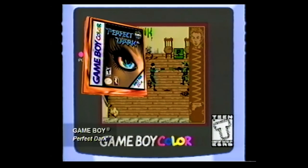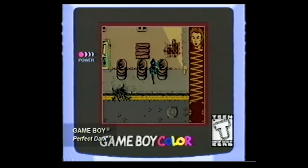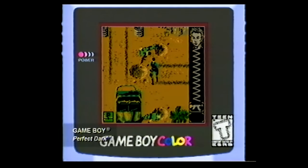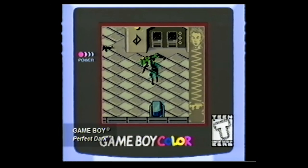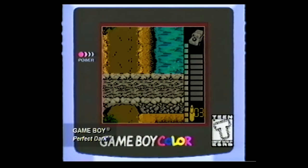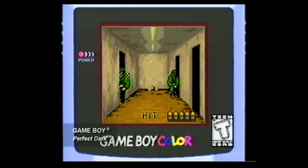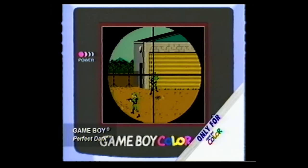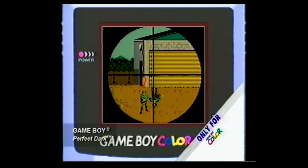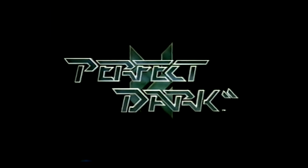Train yourself for the stress of real combat with Perfect Dark for your Game Boy Color. Guide Joanna Dark through her Special Agent's final exam. Seven brand-new missions put you face to face with an evil corporation, cyborg conspiracies, and an extra helping of deadly force. Play two-player simul with your Gamelink cable, but stay alert and stay alive with Perfect Dark for Game Boy Color. Perfect Agent. Perfect Game.